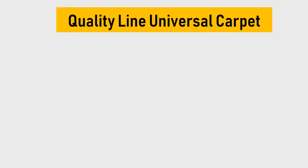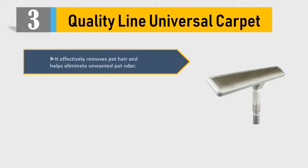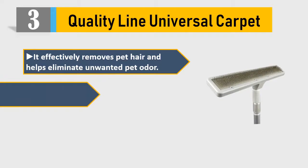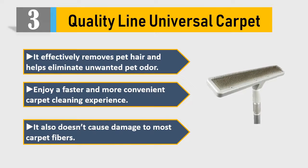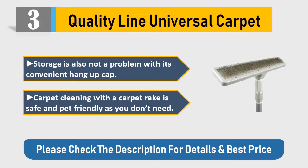Number 3: Quality Line Universal Carpet. It effectively removes pet hair and helps eliminate unwanted pet odor. Enjoy a faster and more convenient carpet cleaning experience. It also doesn't cause damage to most carpet fibers. Storage is also not a problem with its convenient hang-up cap. Carpet cleaning with a carpet rake is safe and pet-friendly. Please check the description for details and best price.